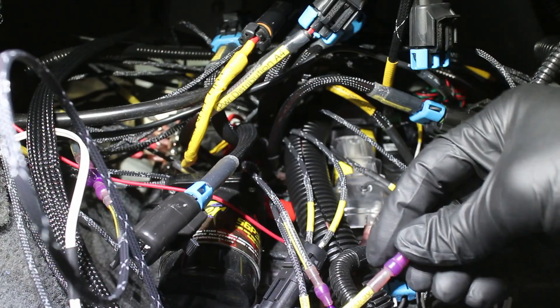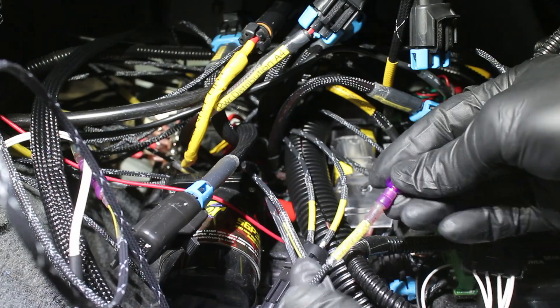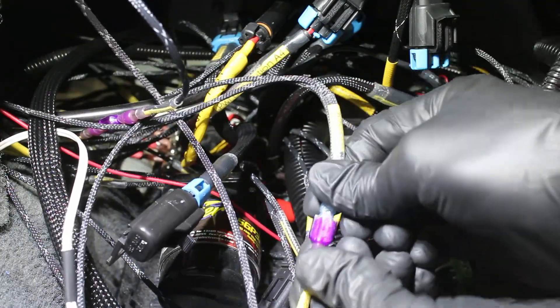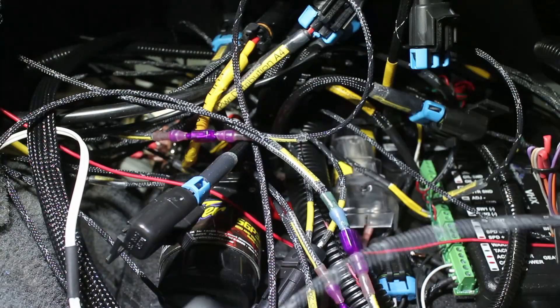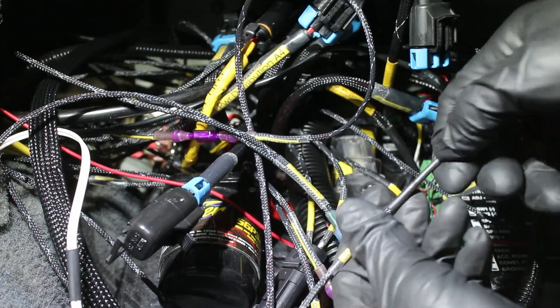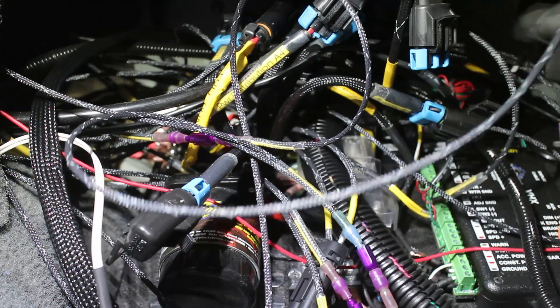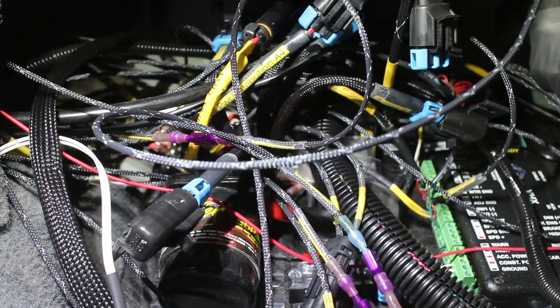The 5V signal wire is a little custom — I split it from one wire into two. One of the two 5V signal wires goes to my Dakota Digital gauges. The other 5V wire goes right next to my OBD2 port in case I ever need to data log wideband signals.